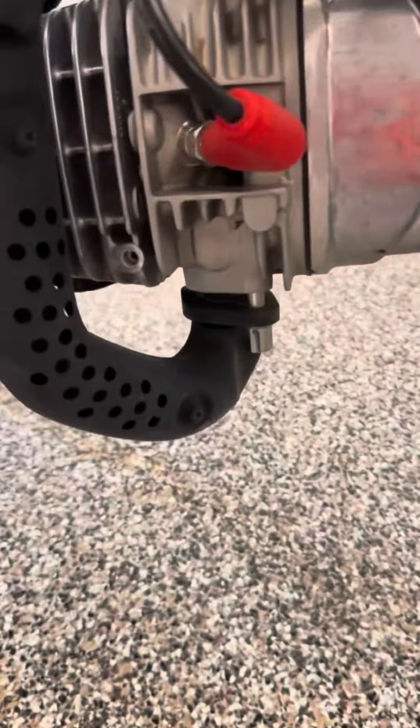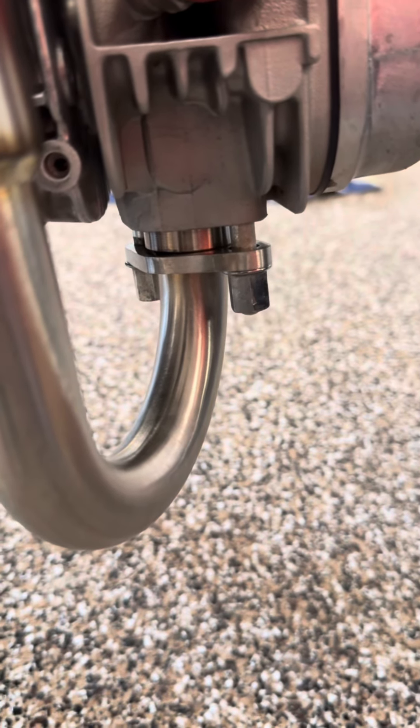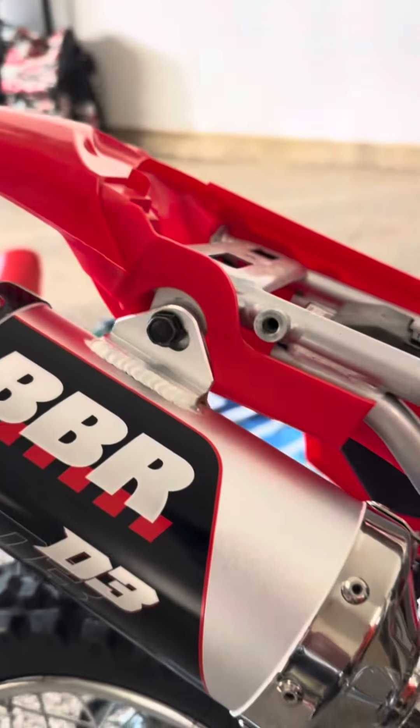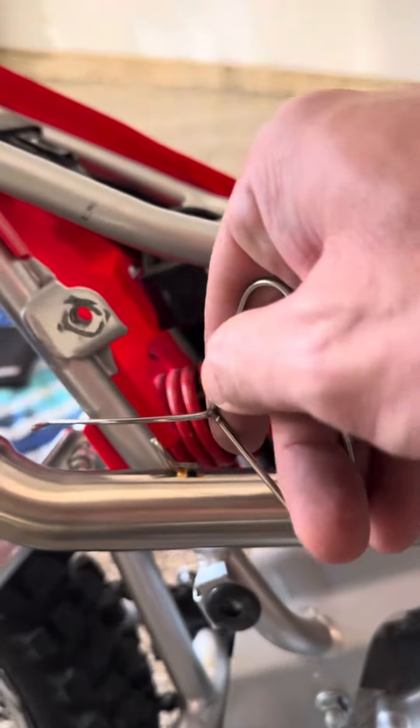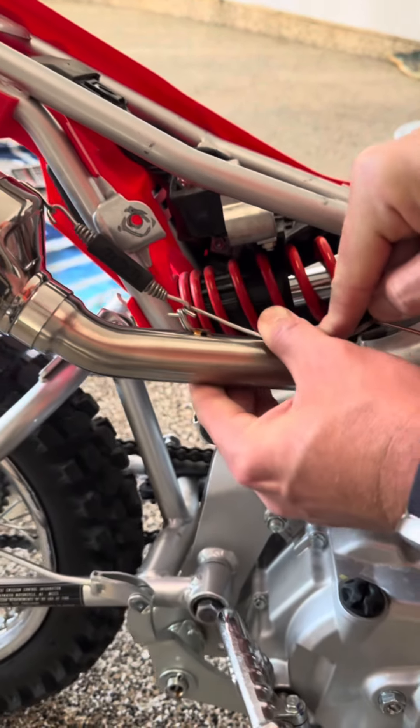Out with the old and in with the new. Now that you got these two bolts finger tight, you can use the custom spring tool that came with it to install it — and there it goes.